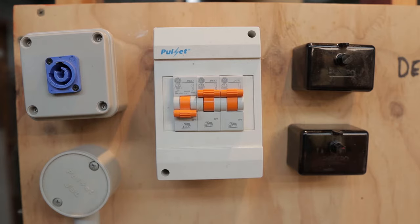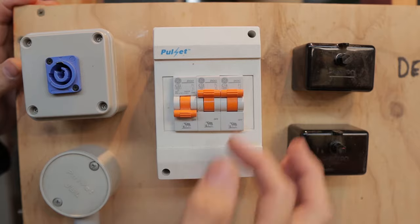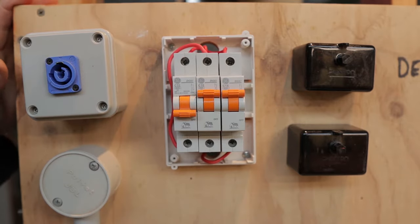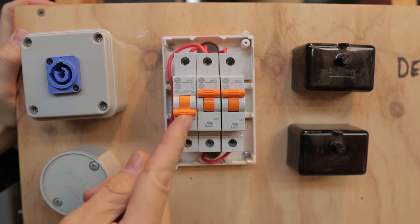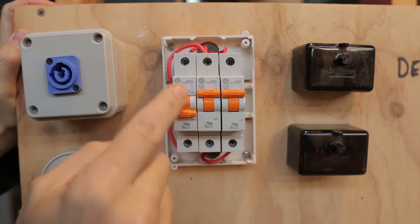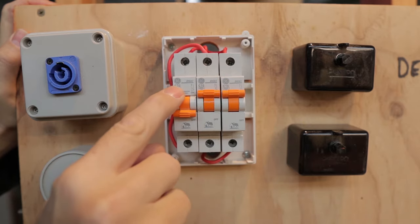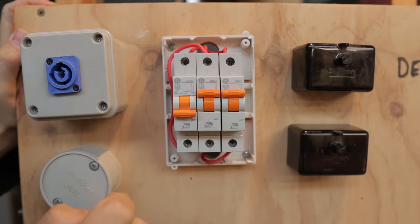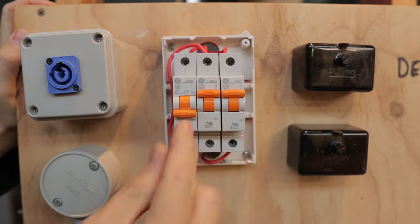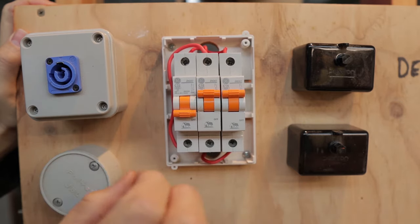The board is now hooked up and the first thing we're going to do is remove the cover. I've already taken the screws out so it just lifts off. You can see this circuit breaker here is acting like a main switch — usually main switches are red, but we bought these because it was cheaper. It's a 32 amp, giving enough range to cover the other circuits. A main switch is not a circuit breaker — it does not have overload current protection; it is literally just a switch.